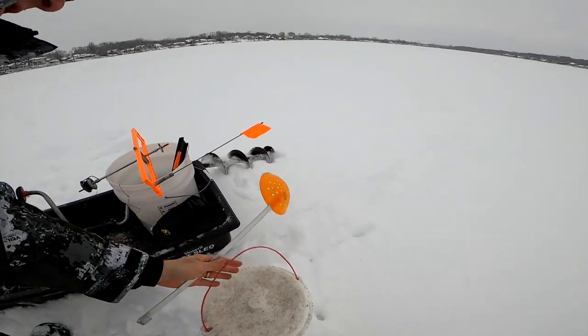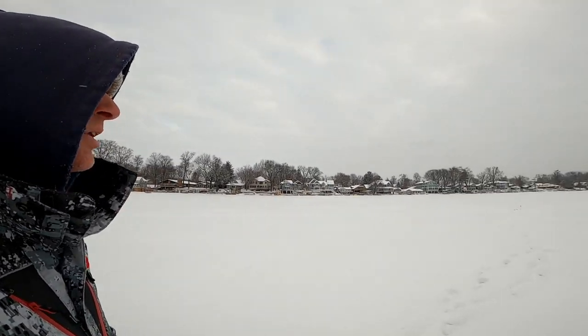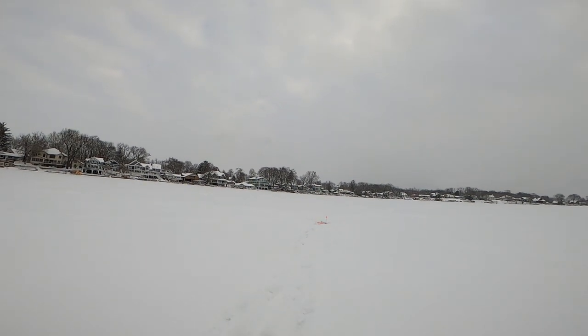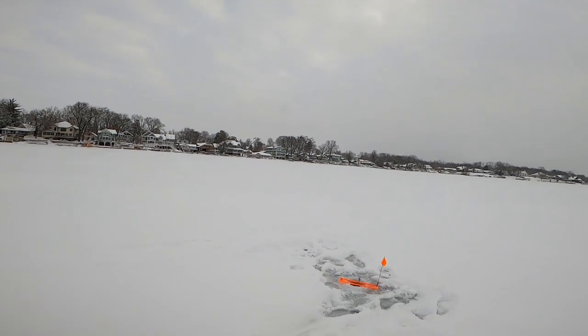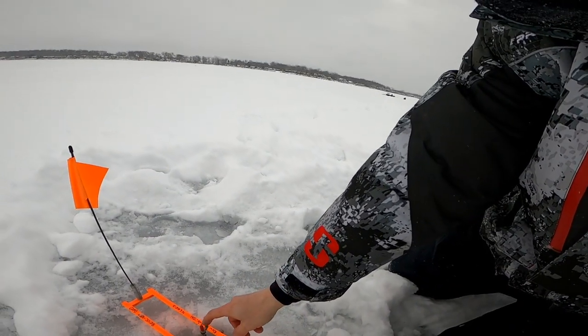I'm gonna grab my minnows and get over there. I can set up right away. Just got my tip-ups all set — I'm gonna show you how I do it. We got a flag. What I'm looking for as I walk up to it is whether it's spinning. That spinning at the top part in the middle would tell me a fish has got it and is swimming away with it. That doesn't mean a fish doesn't have it — especially a pike. Pike are notorious for taking bait, moving ten feet, and then eating it and swimming away.